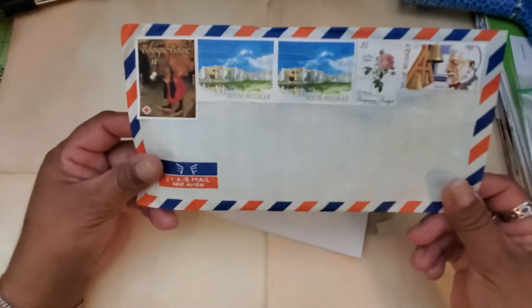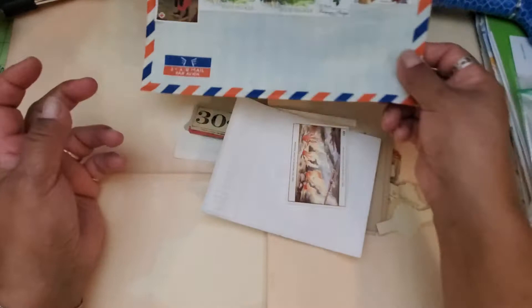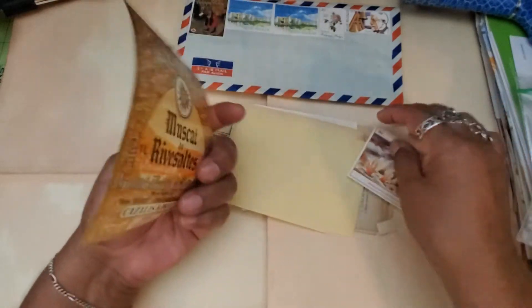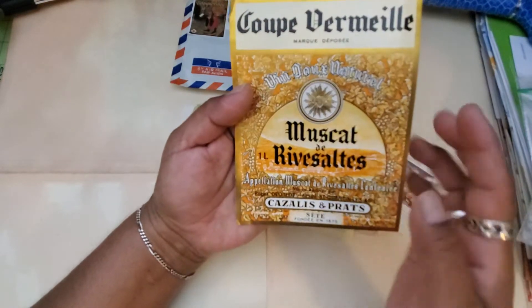First of all, the envelope in itself is a treat. The first envelope I got in August was just a regular envelope. I really love this one with the red and blue lines all around it. And it's all real ephemera — it's not printables or anything. So this looks like a wine label maybe.